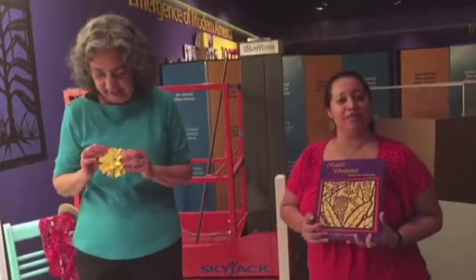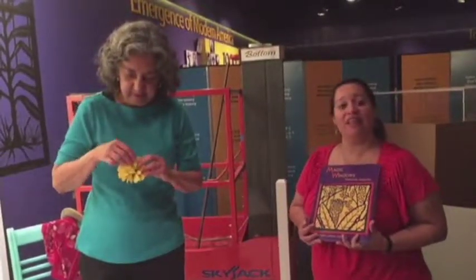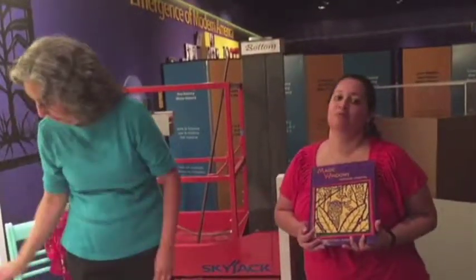This ofrenda will be on view for a while here at the National Museum of American History. Please check their website for specific information about how you can come visit this museum and this ofrenda. We'll also be having more conversations with Carmen Lomas Garza throughout the day and during the month of October as part of our Day of the Dead Celebration, October 28th, 29th, and 30th, both here at the National Museum of American History and at the National Museum of the American Indian. Thank you very much for joining the Smithsonian Latino Center, and thank you, Carmen, for your time this morning. It's been a lot of fun.